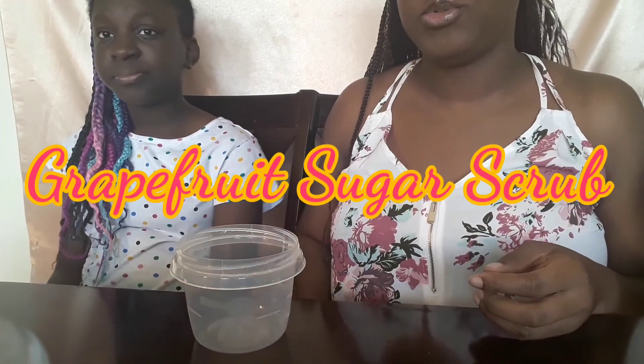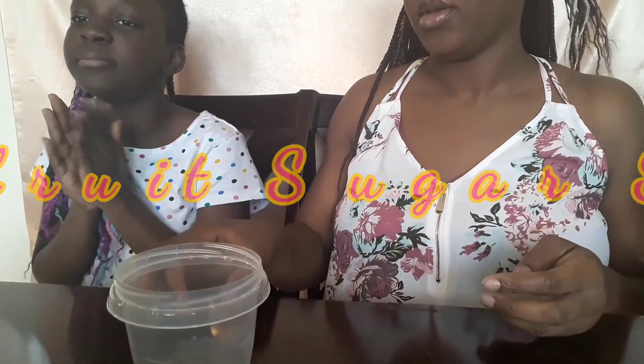For our last scrub we are doing a grapefruit sugar scrub. So let's start out with our sugar.